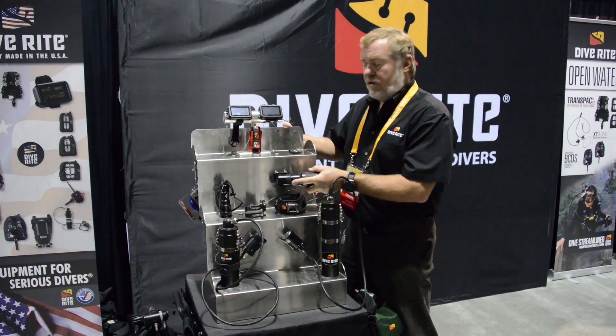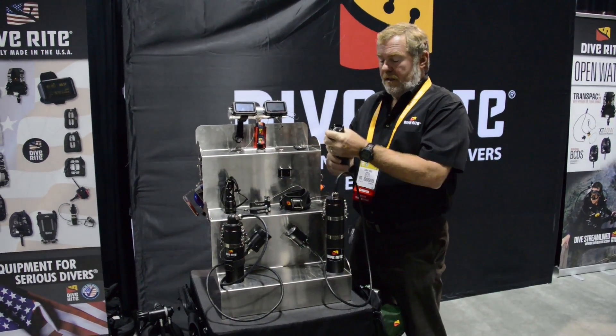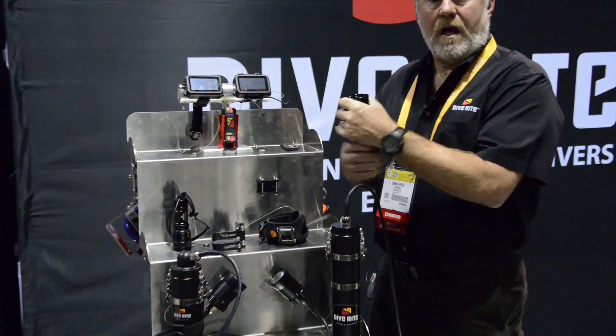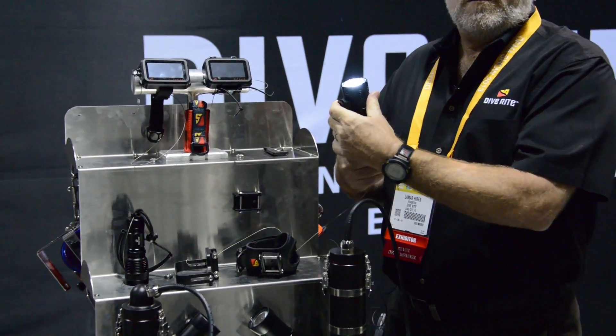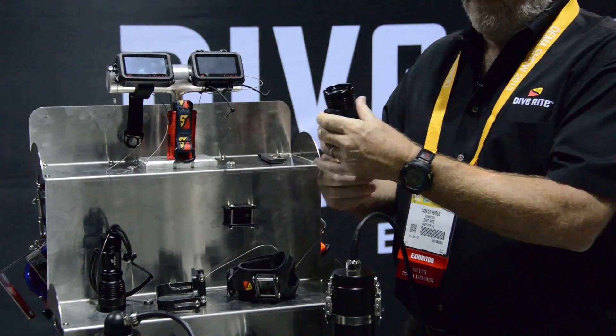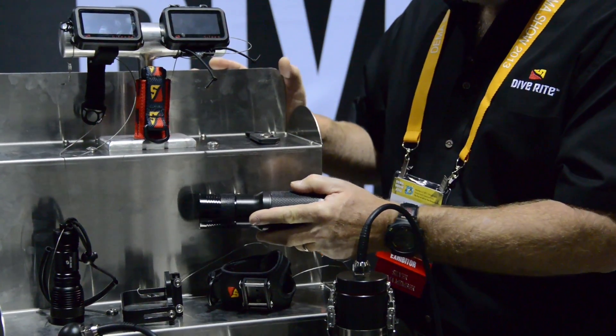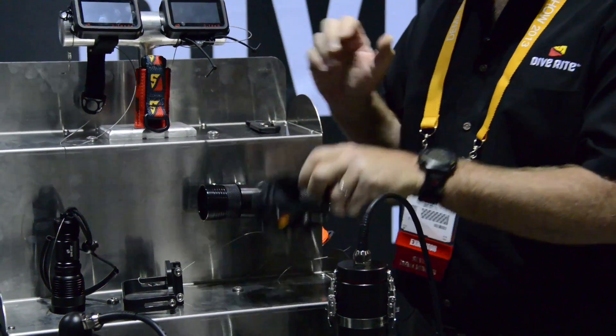This right here is our new RX-8 light, a handheld light that has as much power as our canister light, our RX-10. It features twist-on actuation, and also the nice thing about it is our new QRM mount that it goes on to.